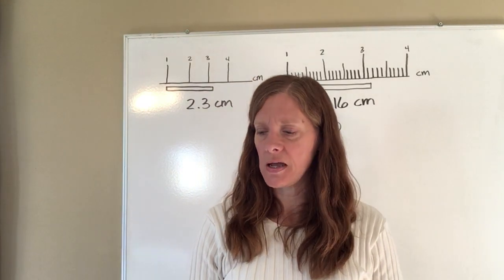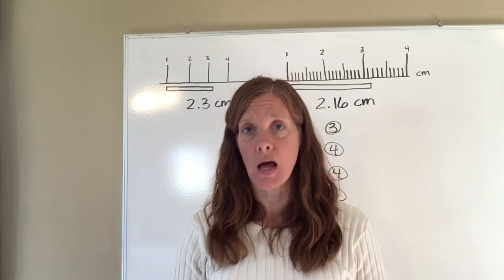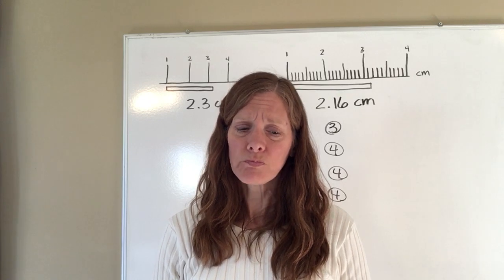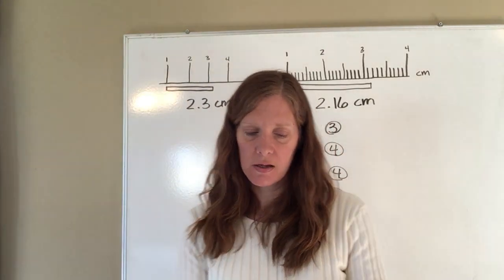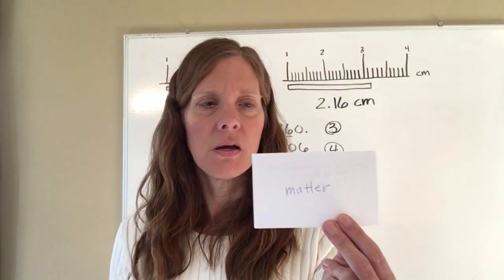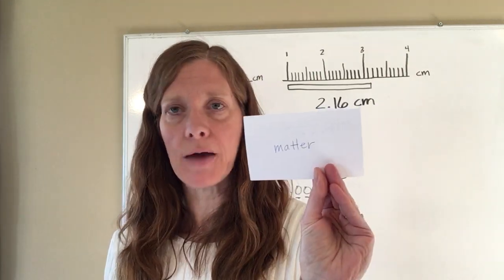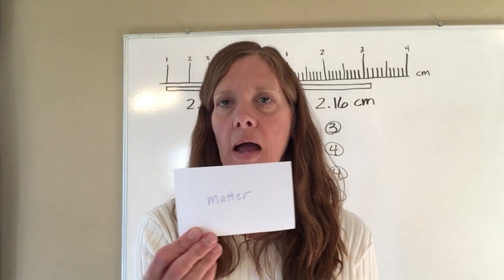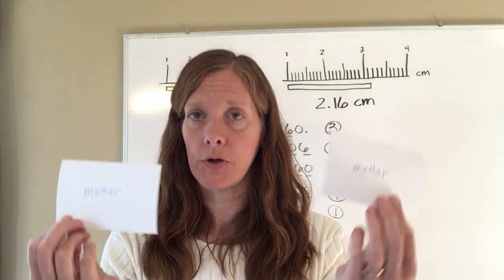One other thing I want to show you: if you took biology last year, you know it has an incredible number of vocabulary words. Chemistry has some, but not nearly as many. I want to show you one method for learning vocabulary words. You can take two index cards — on one card write the vocabulary word on one side and the definition on the back. Here I've got 'matter' on the front and 'anything that has mass and takes up space' on the back. On the second card, write only the word 'matter' on the front with nothing on the back.